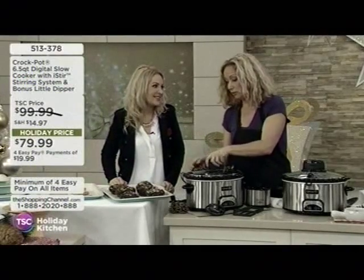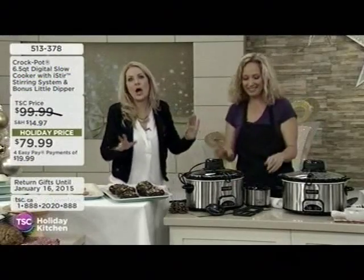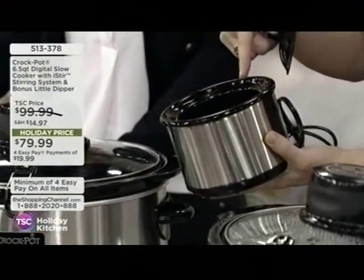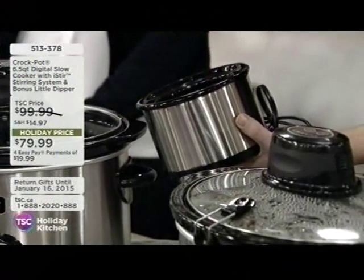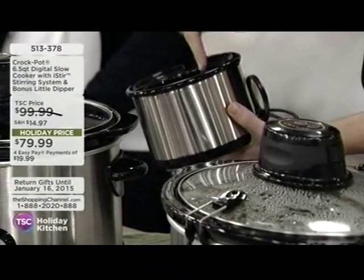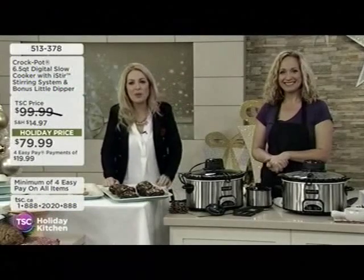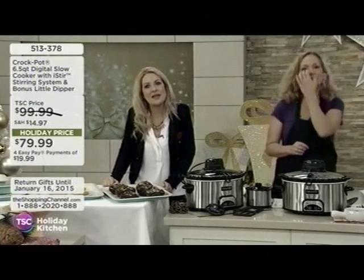And if it's delicious, which it will be, you will want to go for seconds or thirds. And before we see the video, you're also getting included a little dipper. So this would be, it just keeps your gravies warm, or you can put a dip in here and it's a warmer. You can just put it in cold, it will warm it and keep it warm throughout your dinner or your party, if you're entertaining. Brilliant. I love it. It is the crock pot, and of course you're getting it with the bonus little dipper. Let's take a look at some of the features that come with this amazing product.